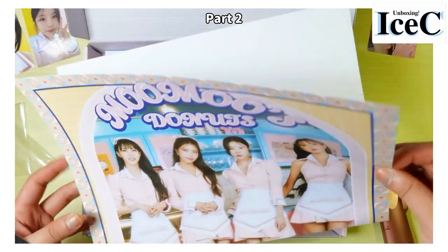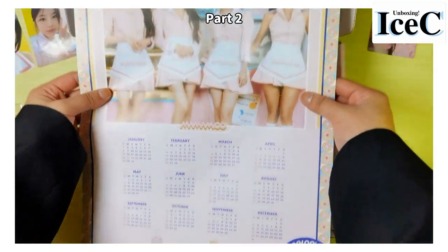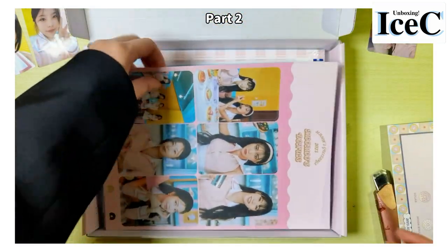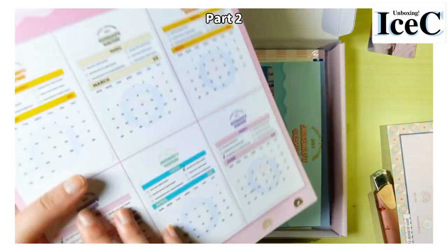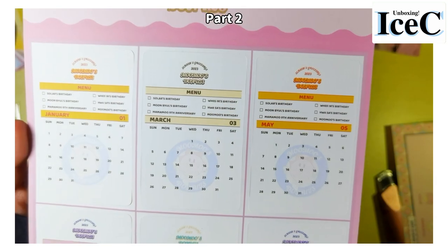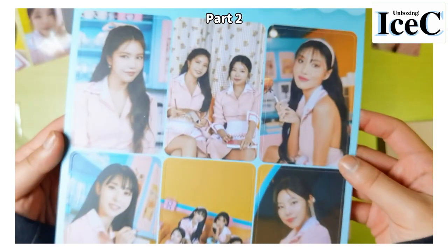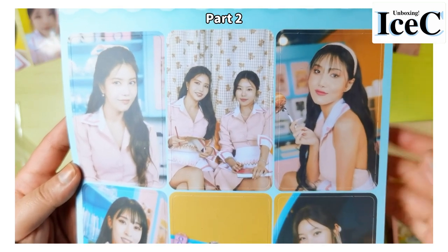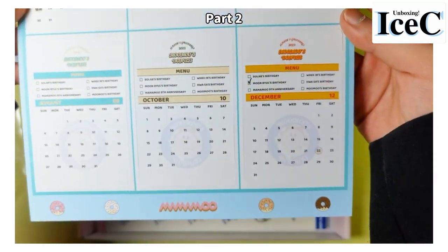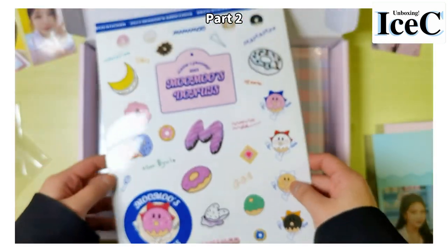This is a poster — yes, a poster, and a calendar. Oh wait — what is that? This looks like a menu, the design is like a menu. Another one. I guess it's the second half of the year. And this one is the sticker.